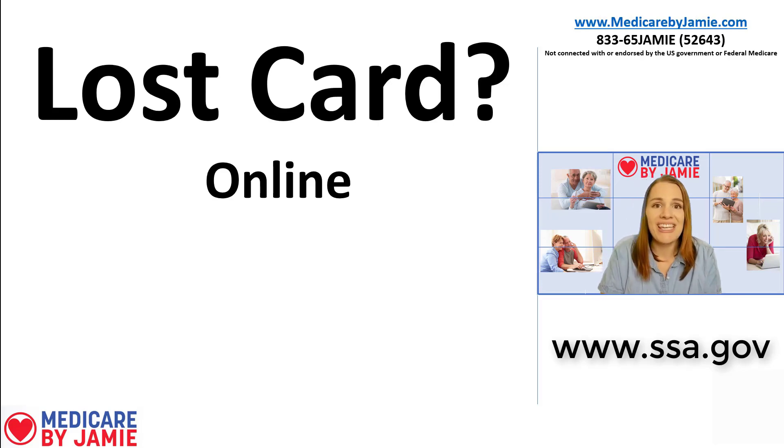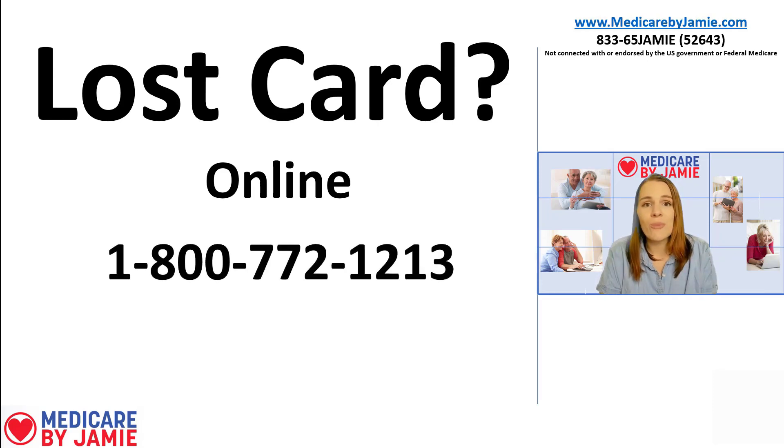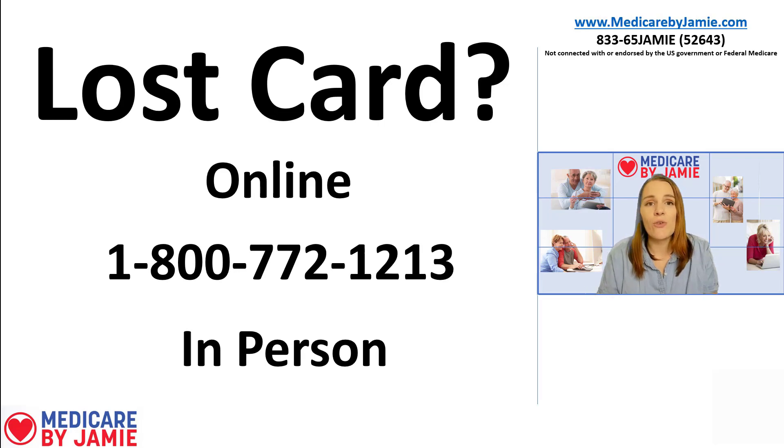The second way is to call Social Security at 1-800-772-1213. You can call them, let them know you need a new Medicare card, and they can send it to you in the mail. The last way is to go in person to a Social Security office, fill out the form, and they will send it to you. They have about 30 days to get it to you. In the meantime, if you need your Medicare number, you can access it through the Social Security website, and they can give you a temporary form that shows you have Medicare coverage.